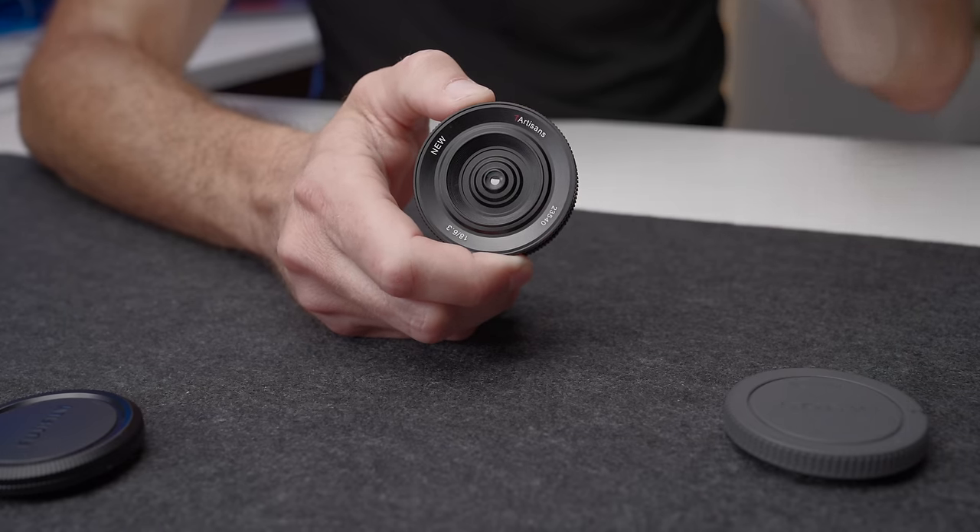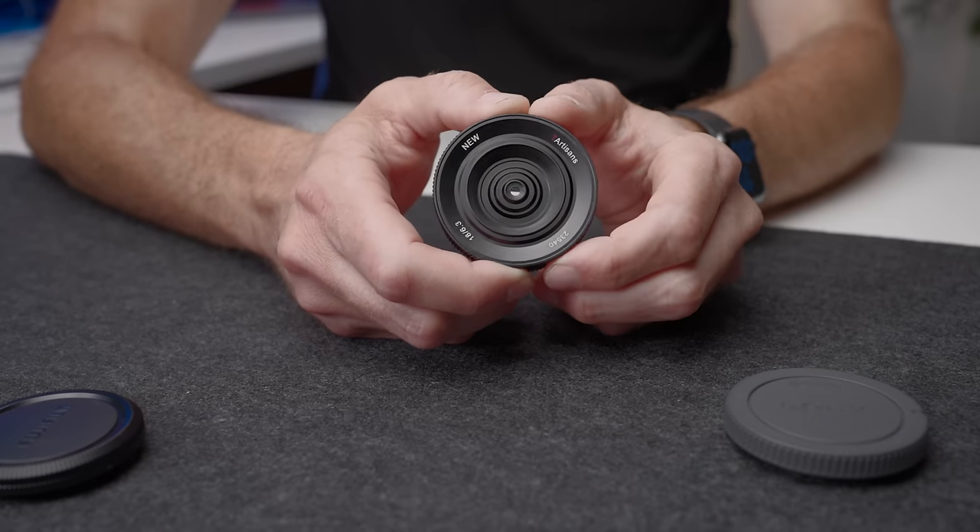Ultimately, I have to ask: who is this lens for? I think this is a lens for somebody looking for something that's a bit of fun, takes up no extra space in your camera bag, and makes your APS-C camera borderline pocketable for a very, very small price. So I think if that is you, I could not recommend this lens highly enough.